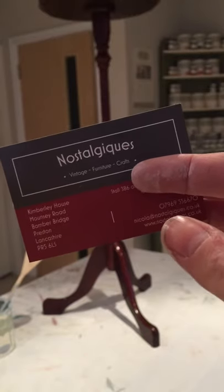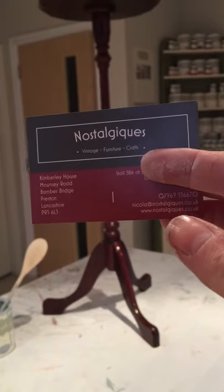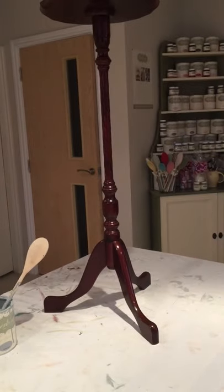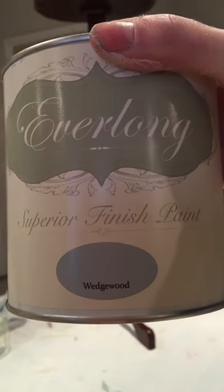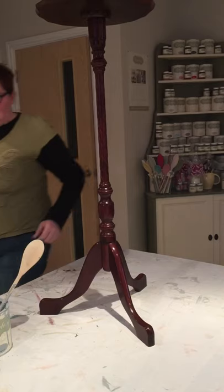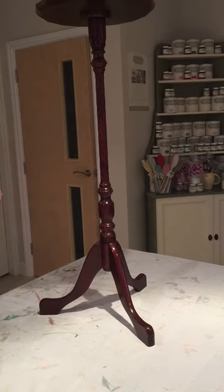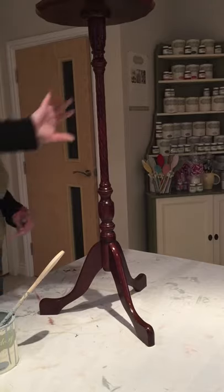Hi, I'm going to do another video. We're at the Brambridge workshop in Preston, Lancashire. We've got a plant stand that we're going to paint using Everlong Superior Finish paint, and we're going to use Wedgwood, which is one of my favourite colours. I sell quite a lot of those things as well. This paint's been open for a couple of weeks so it's a little bit thick — you can always put a little drop of water in it if you want to.